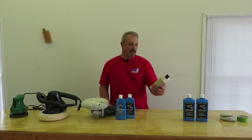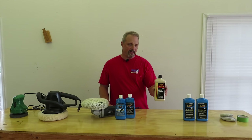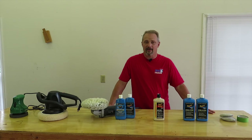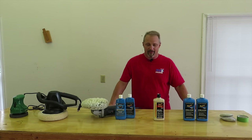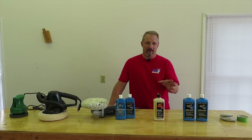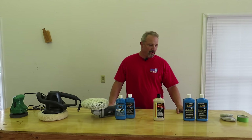This here is Meguiar's Mirror Glaze Ultra Cut Compound Number 105. This is a very heavy compound that will cut through the oxidation really well and it did a pretty good job, however again it really needs another polish put on it afterwards. Really you should do a cut on the oxidation with the compound, put a polish on it, and then put a final wax coat on it after that.